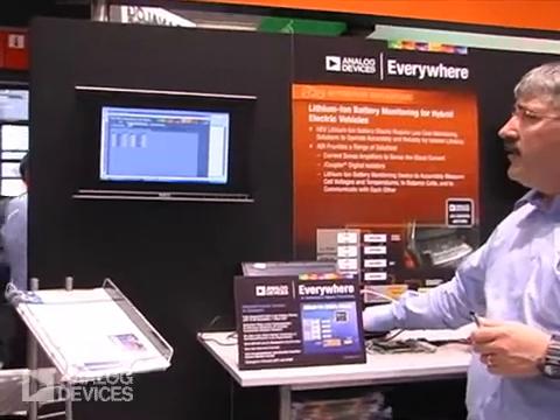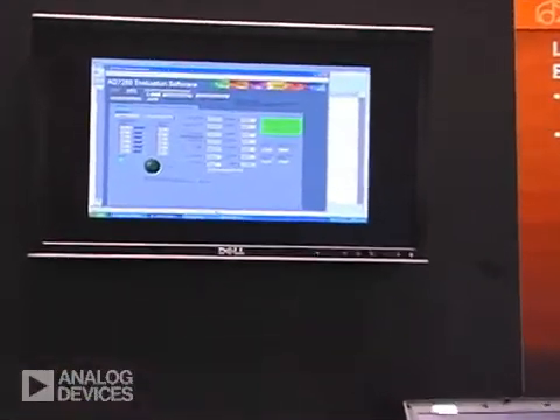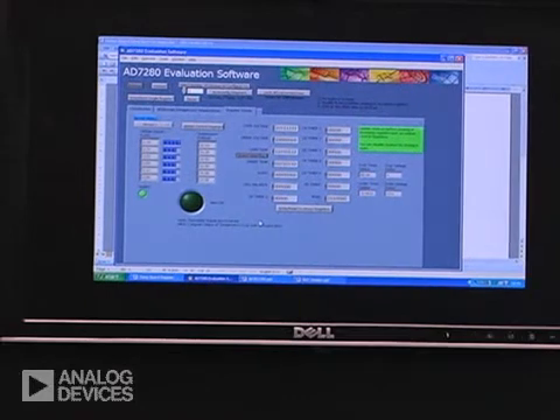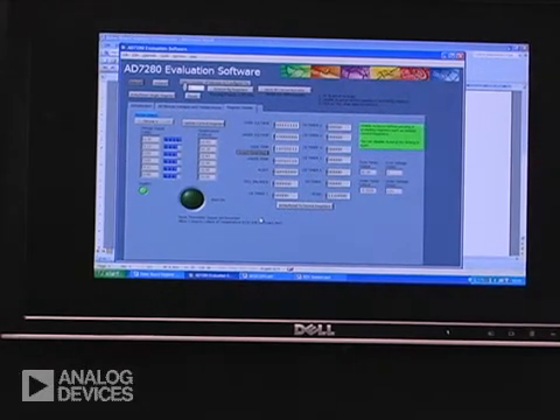Also very important in automotive applications are diagnostics. The 7280 comes with diagnostics that tell you when you're over voltage or under voltage, over temperature and under temperature — very important for automotive applications.